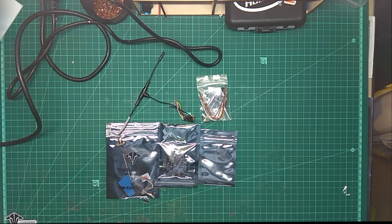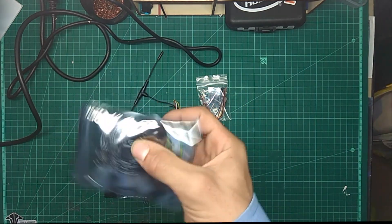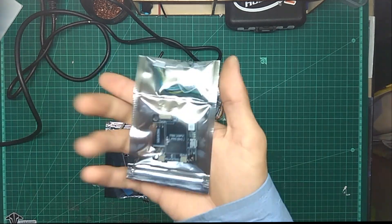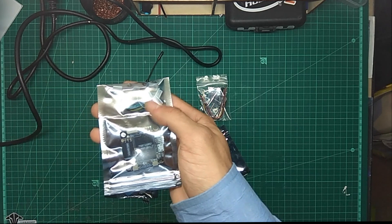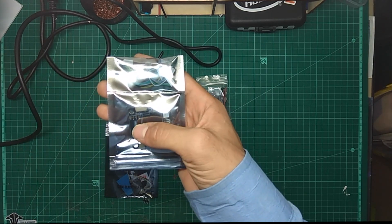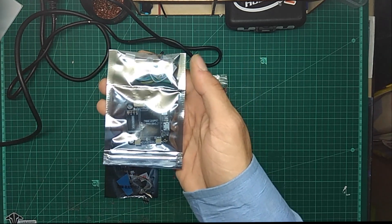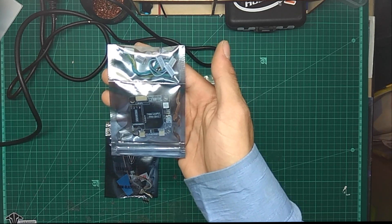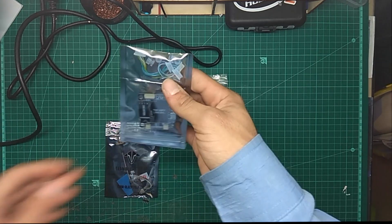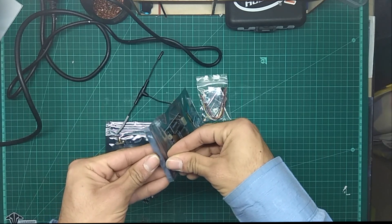Today we are going to review the new flight controller from RightNow FPV. This flight controller is not something you will usually see — on this flight controller you can mount your TBS Unify 5V and your Unify receiver on top of the flight controller, which makes everything look really really clean.